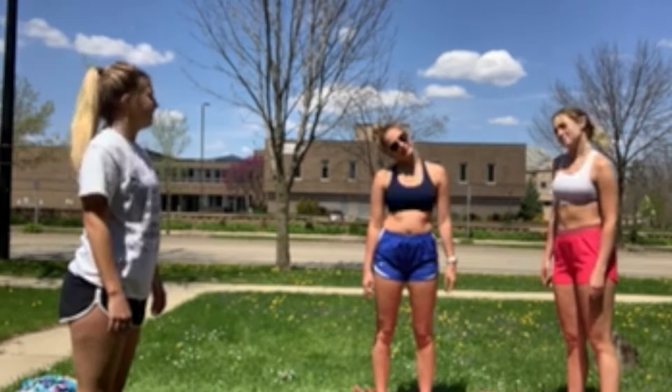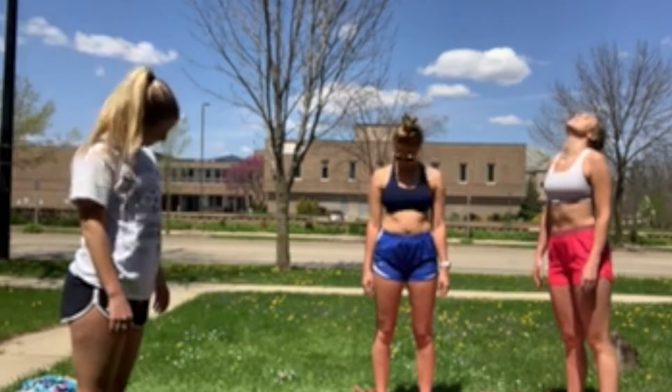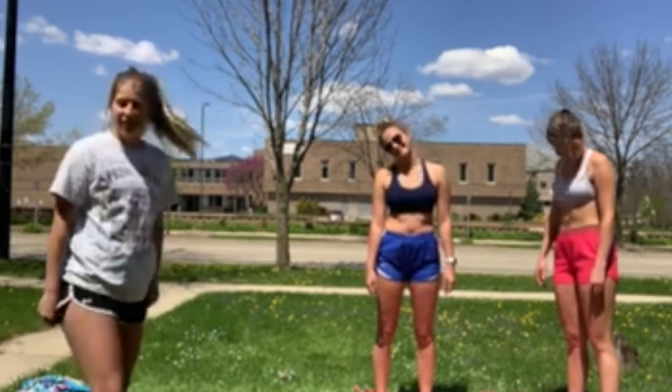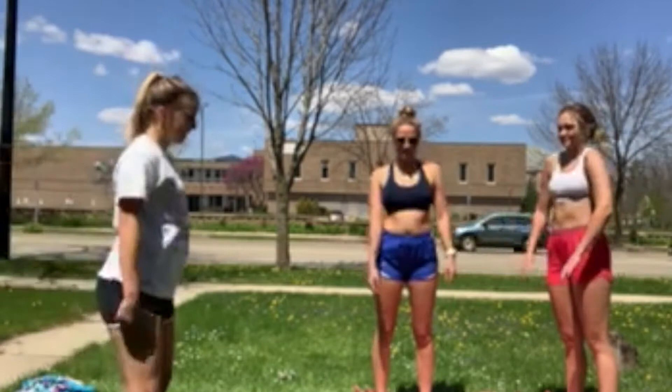Then tilt your right ear to your right shoulder and your left ear to your left shoulder, five times each way. Do some circles with your knee, probably two ways. Alright, you can do some shoulder rolls — that's tight.